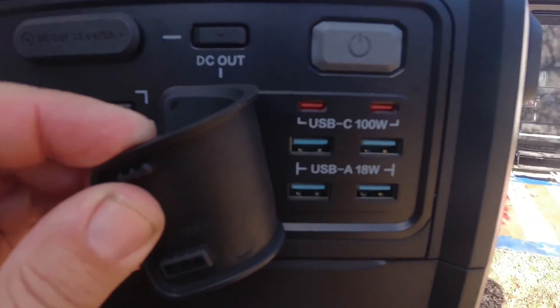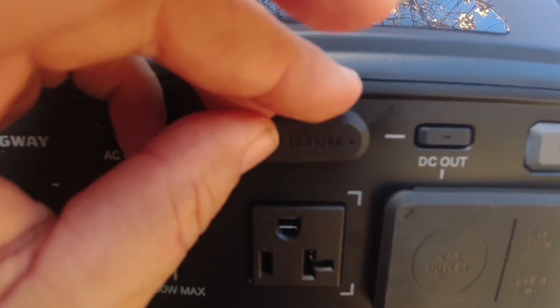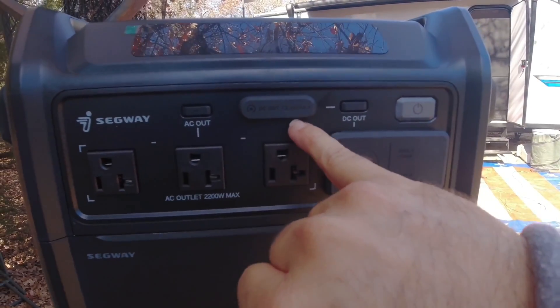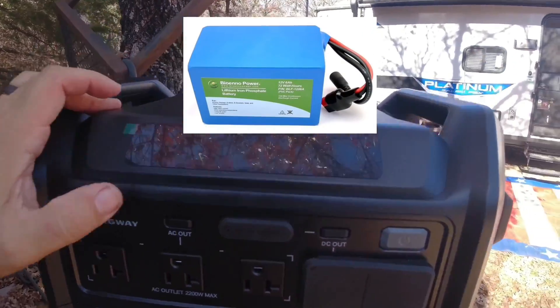Here's a close-up of the USB ports and a close-up of the barrel ports. I'm going to assume those barrel ports are probably similar to a Bioleno barrel port, and those are DC out — 13.6 volt, 5 amp. So you can charge other items; you could probably charge a Bioleno battery by plugging it in there.